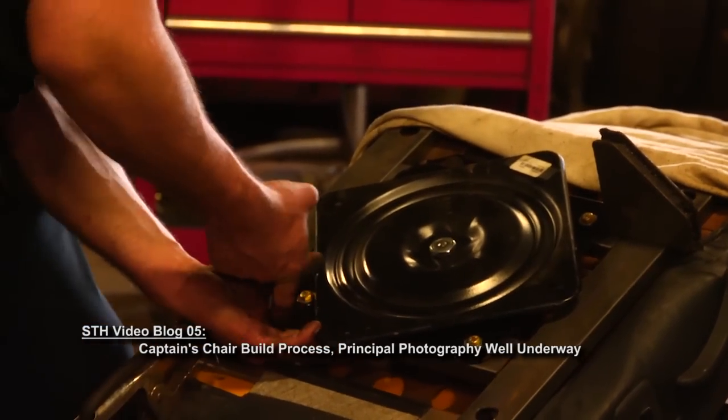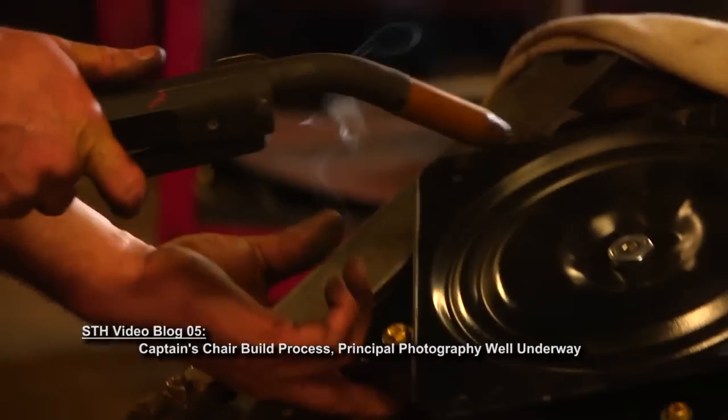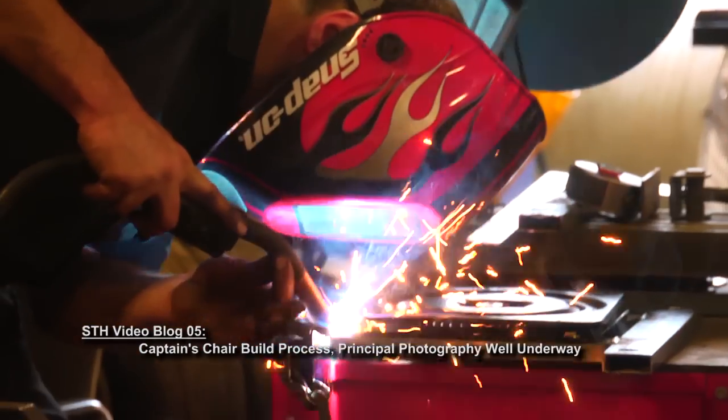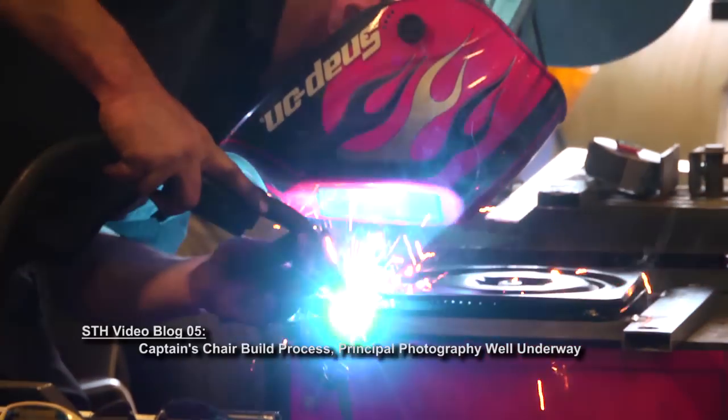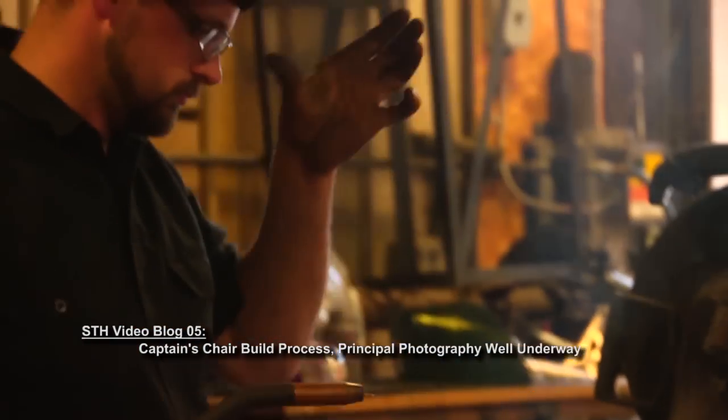Here he is getting the swivel attached and ready for the first round of basic welding, just to make sure everything is in the right spot. And then after that, the whole base comes off the chair for the final round of welding.